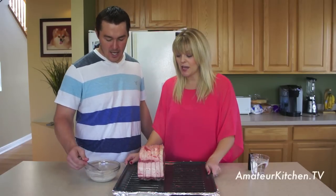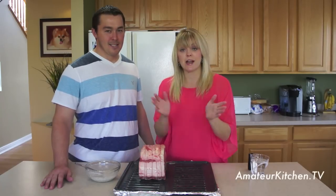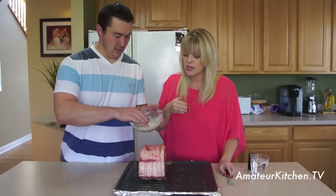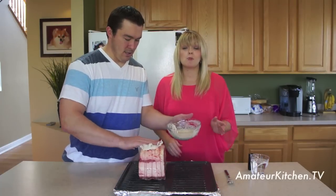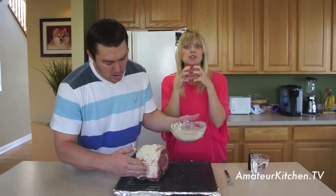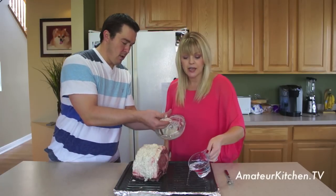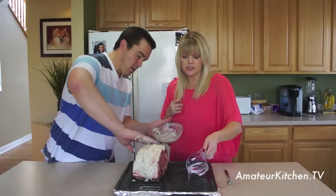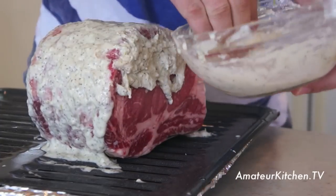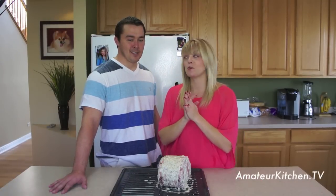We have our rib roast on a broiling pan — the kind that comes with your oven. You can also use a roasting pan with a little rack. Just take your fingers and smother the paste all over it. There's no easy, pretty way of doing this — you're going to get dirty. If you need to make more paste, go ahead. While Chris is doing that, I'm just going to pour in a cup of water to the pan lined with aluminum foil — easy cleanup — just to help keep it nice and moist. Chris went ahead and smothered the rib roast with the rosemary paste. Super simple, easy guys.